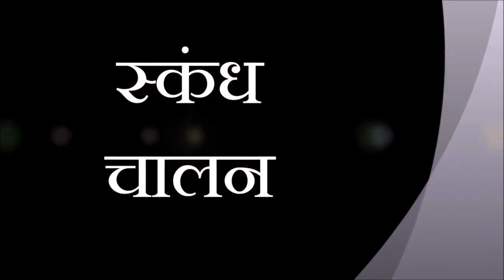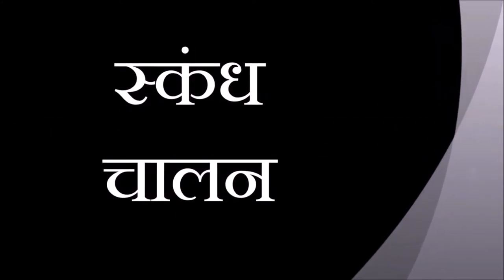Now Skandh Chalan, shoulder movements. Rotate your shoulders slowly from front to back for three times, keeping hands aside, straight yet relaxed. Then from back to front for three times.